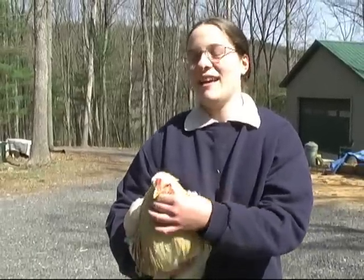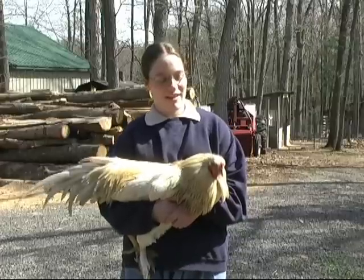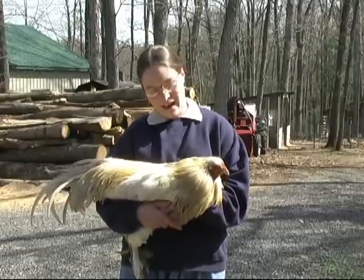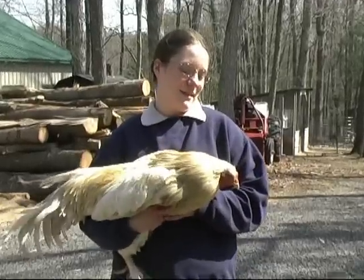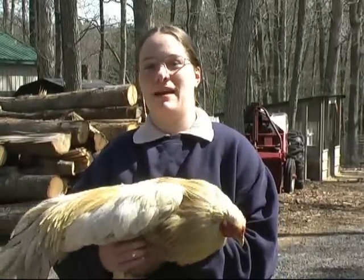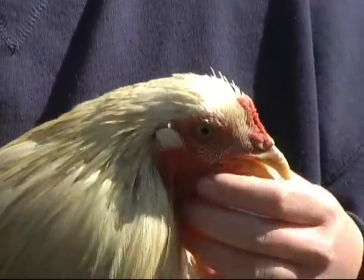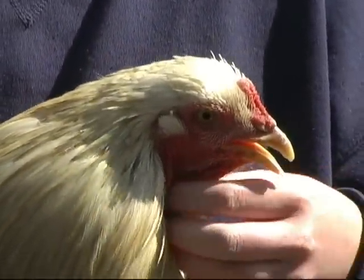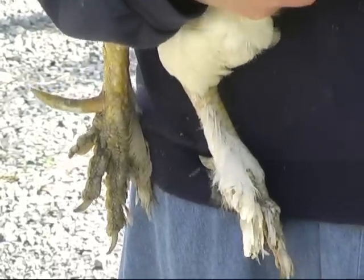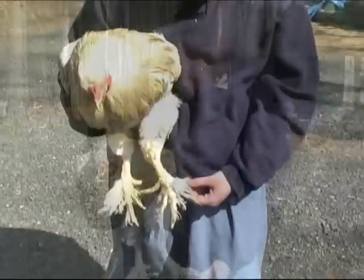Now, you call him a Capon? Yes — Capon, C-A-P-O-N. It's the name for a neutered chicken. This is a Capon. He actually has a name, Carlos, and he's probably not going to be eaten. He's the last remaining one from a project we did a couple years ago where my sister and I learned how to surgically caponize roosters — extra roosters. It's basically neutering chickens. What it does is help them grow large and heavy without the toughness of a rooster. It's actually an ancient craft. Carlos is very heavy. I notice he has feathers on his feet, which is kind of different.